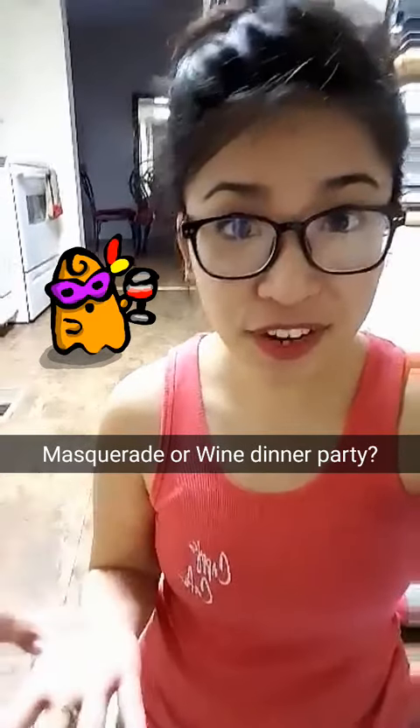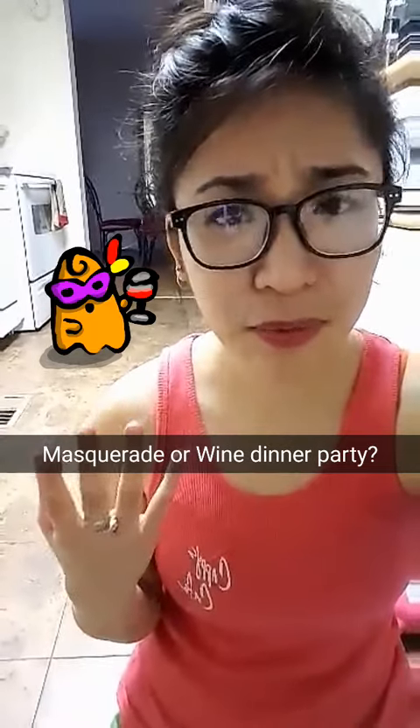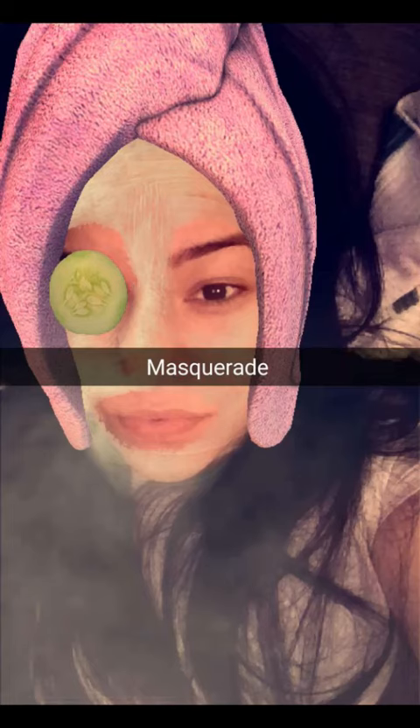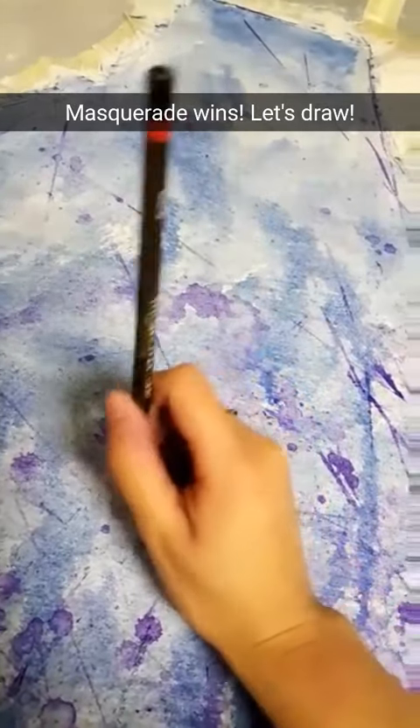This painting is for a charity auction and my topic is dinner party, but I can't choose between whether I want to do a masquerade dinner party or a wine dinner party. I'm getting a lot of people saying masquerade, so masquerade.